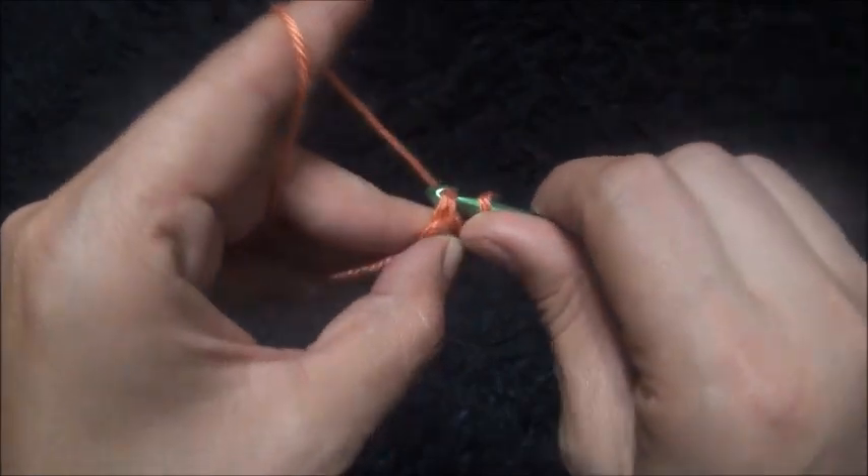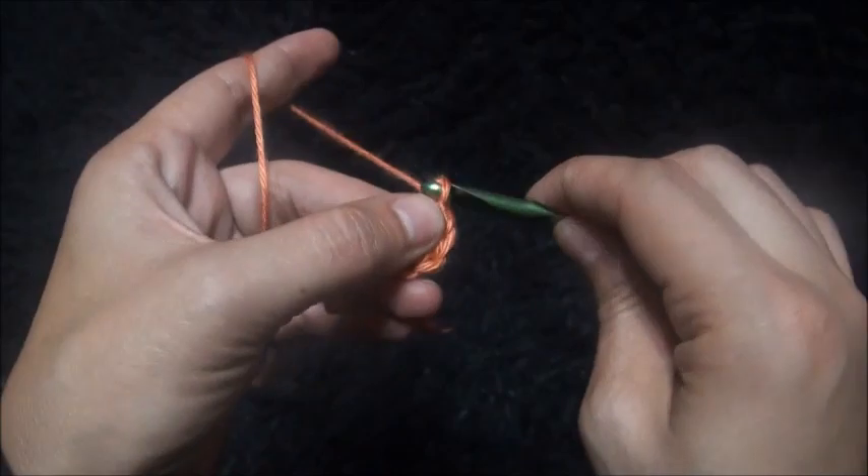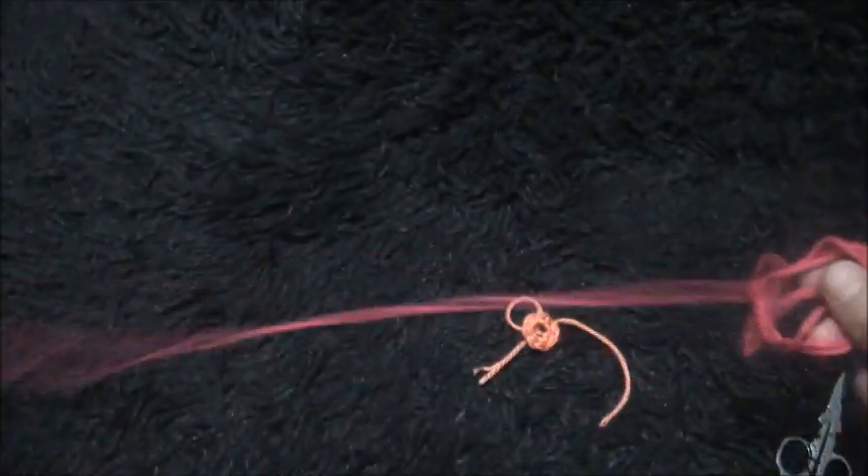The crochet hook is a little bit too big. Now I'll chain one, cut this yarn, and use yarn in color B.